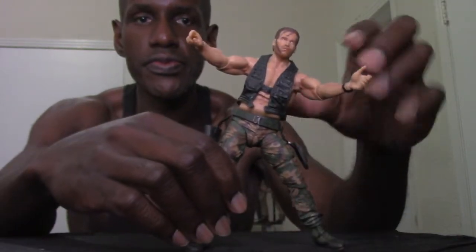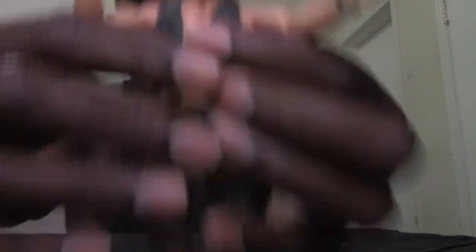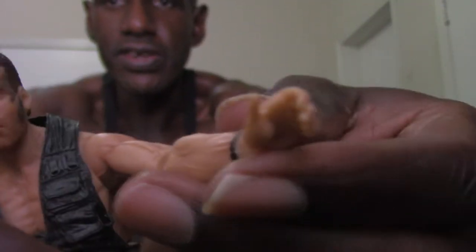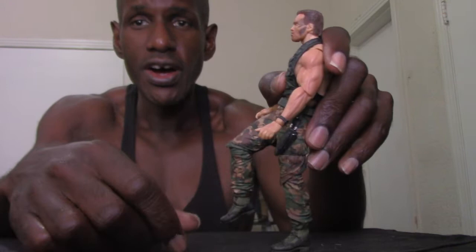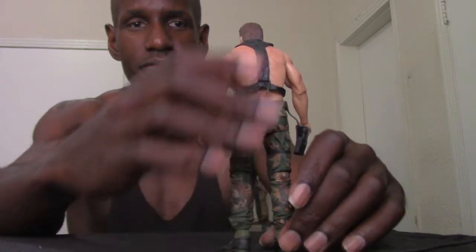He can do a split. He has a bend at the elbow, and the hands can rotate. He also has a watch on his hand, which I think is pretty cool. He has kind of an ab crunch too, and of course the legs can be lifted up as well — you can bend them too. The articulation is always pretty good on these Dutch figures.